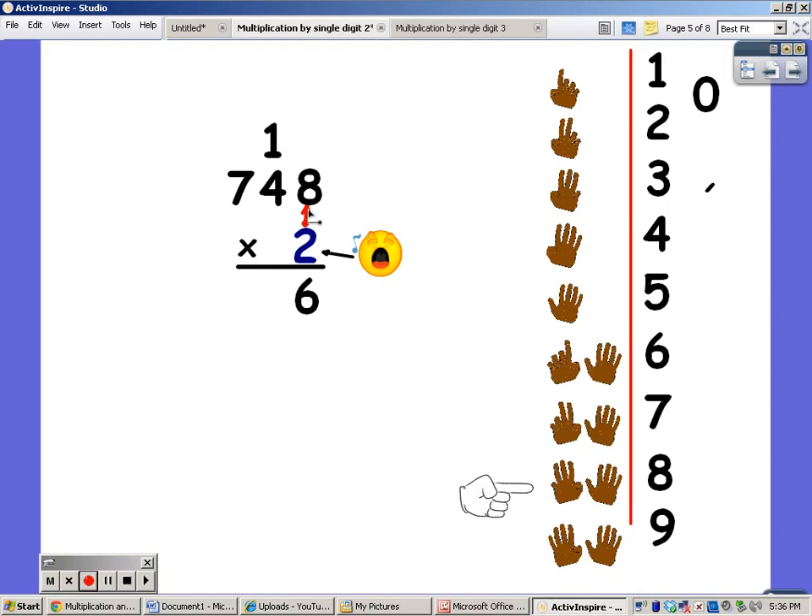Now I'm going to say my twos for four fingers. Two, four, six, eight. But I have to add on the one. Eight plus one is nine. Now I'm going to say my twos for seven fingers. Two, four, six, eight, ten, twelve, fourteen. There's nothing to add on to that, so the fourteen goes down.